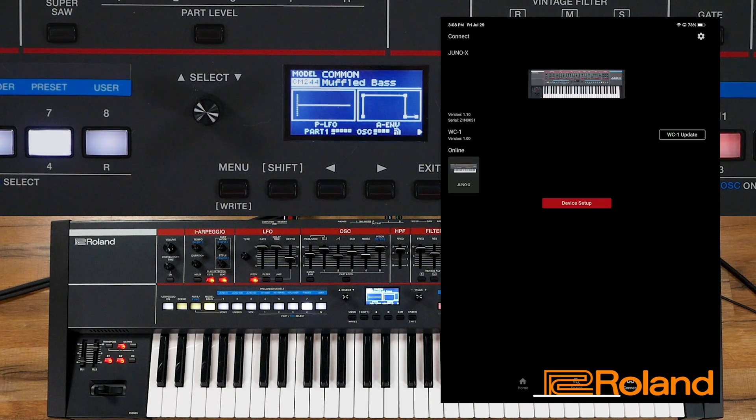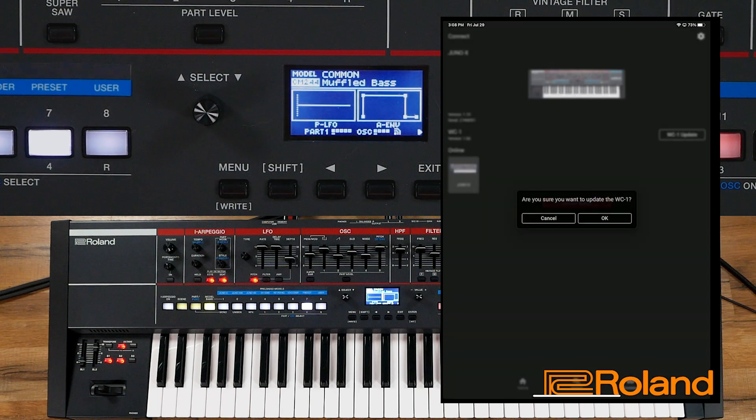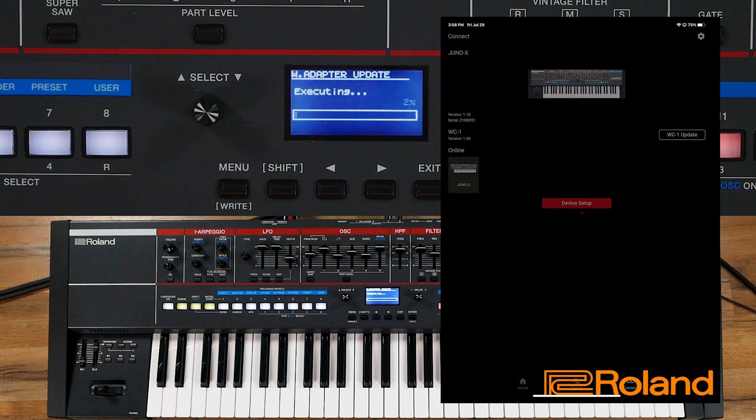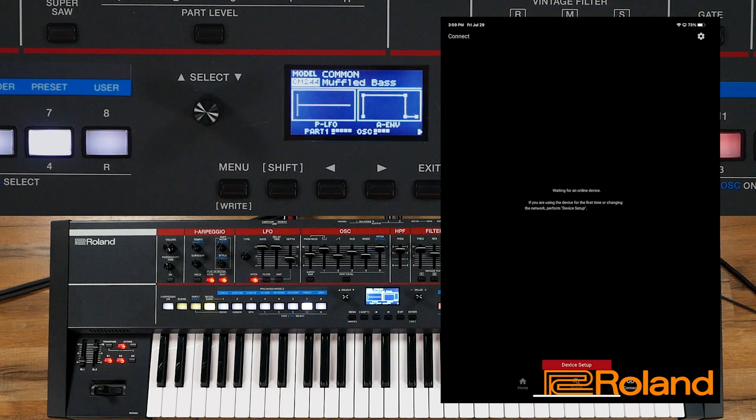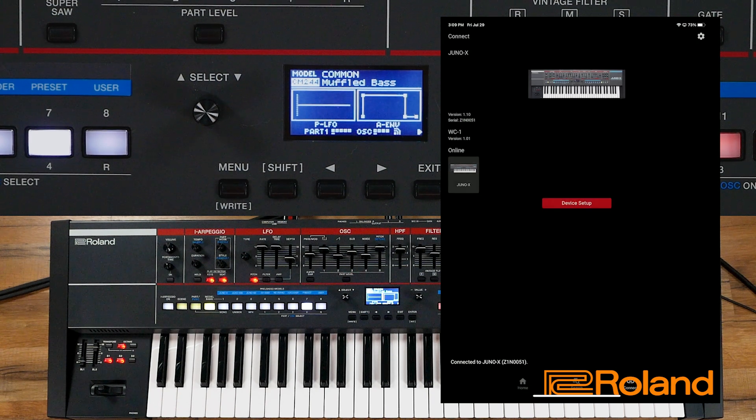Let's go to Connect. In this Connect area, this is where we will see what the WC1 is actually connected to. In my example I'm using a Juno X — I can see it's showing me the icon of the Juno X, the version that's available, and yes it is indeed online. Also notice it says there is an update for the WC1. Let's go ahead and do that now — yes, do you want to update? Yes. You should always make sure you're updated. Notice my adapter is being updated directly inside the keyboard. It is complete. After the update I did have to press the Connect button, but it wasn't a big deal.